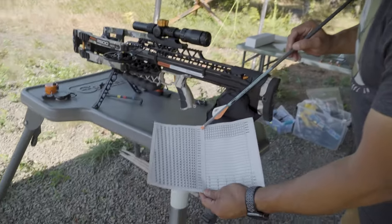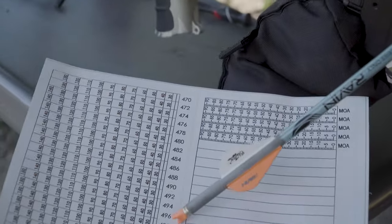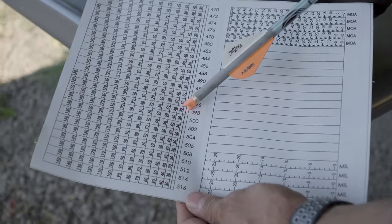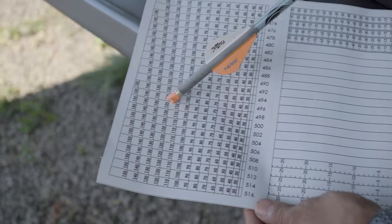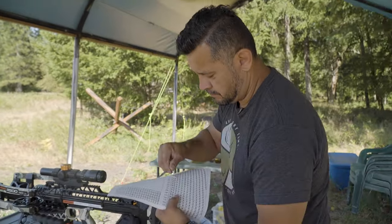On the side tapes there's a row that indicates your speed. I know I'm going to start with the 498 fps tape. According to this tape, I should be able to dial these marks out to 150 yards. Let's see how well the math lines up.